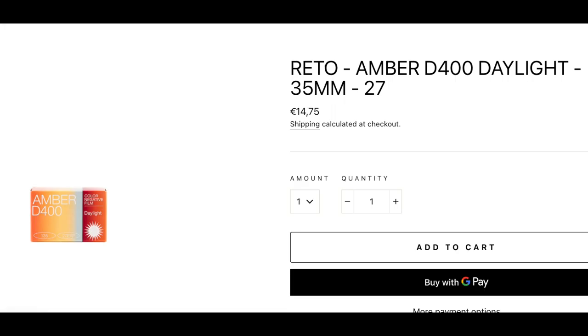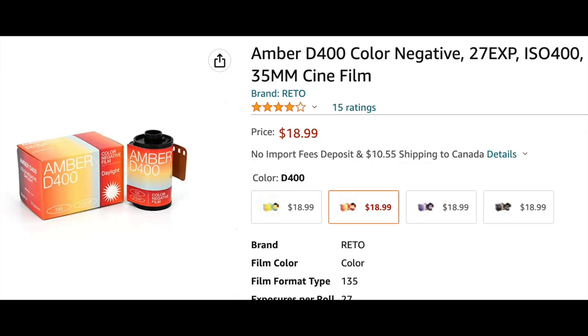The film sells for between 14 and 19 US dollars, though I paid 16 euros for it, because I am a sucker. It is produced by Rito Production Limited — not Retro Project, like I was saying in my head while I was doing the research for this video. And no, I had never heard about them either.